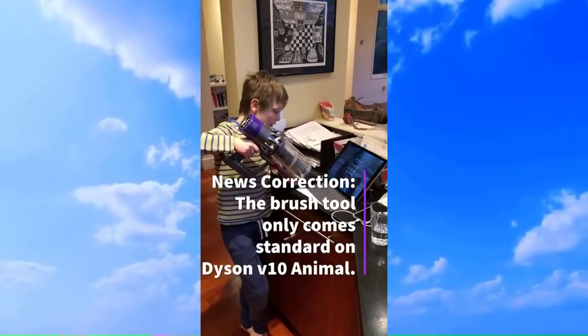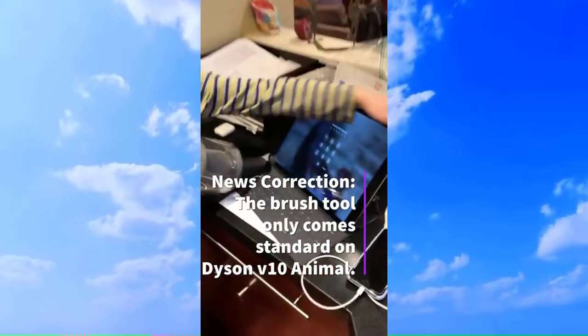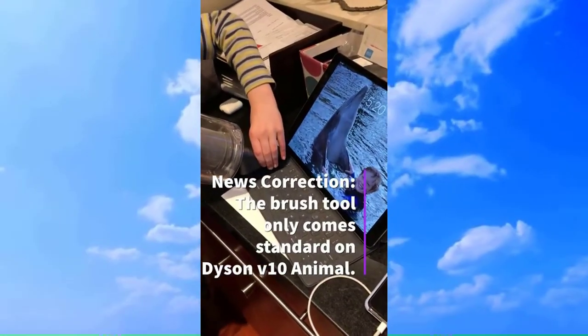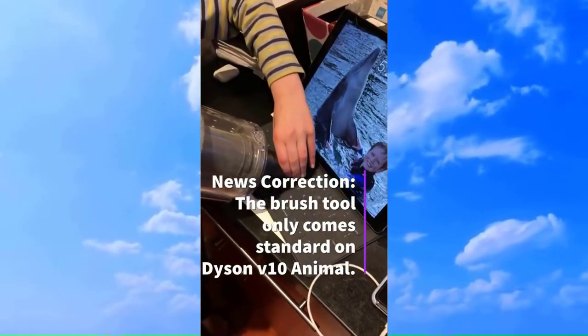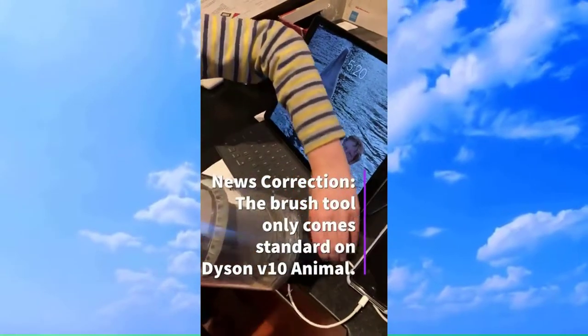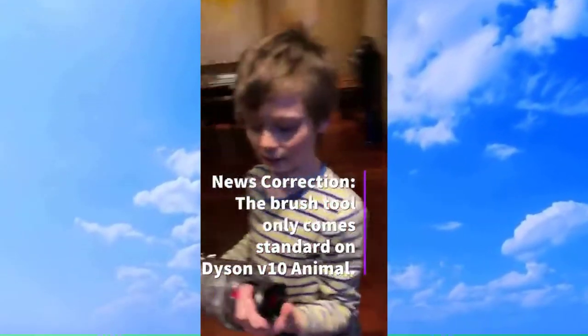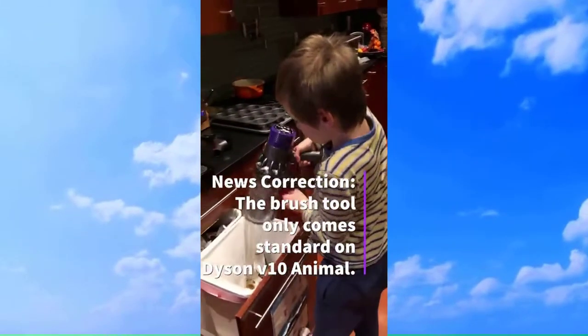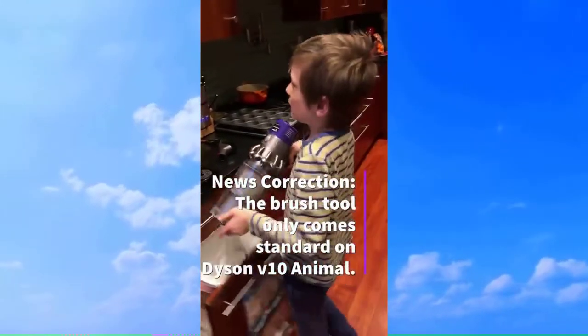We're going to clean the keyboard of an iPad Pro. You might want to turn it off and lightly hover the tool over it. This pretty easily cleans the debris from the keyboard. This can be done on computers, iPad screens, and tablets.